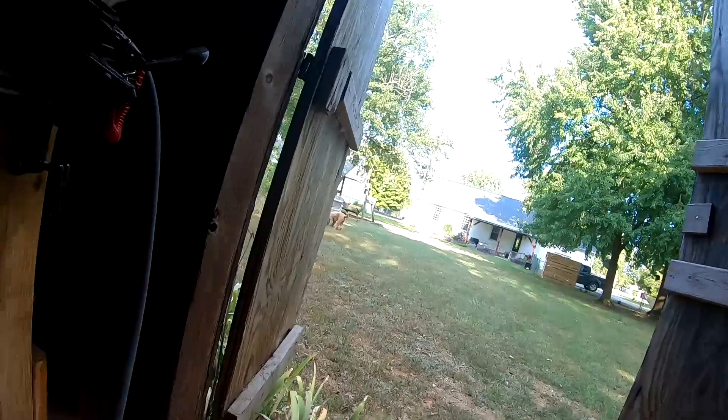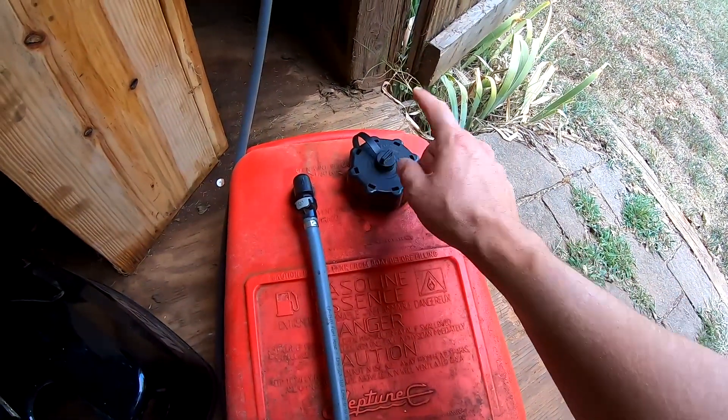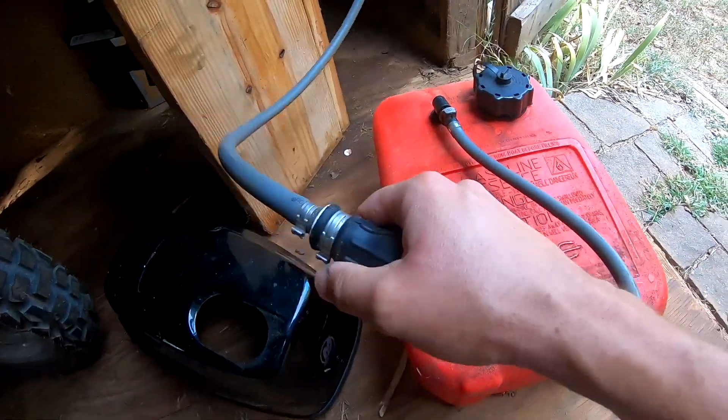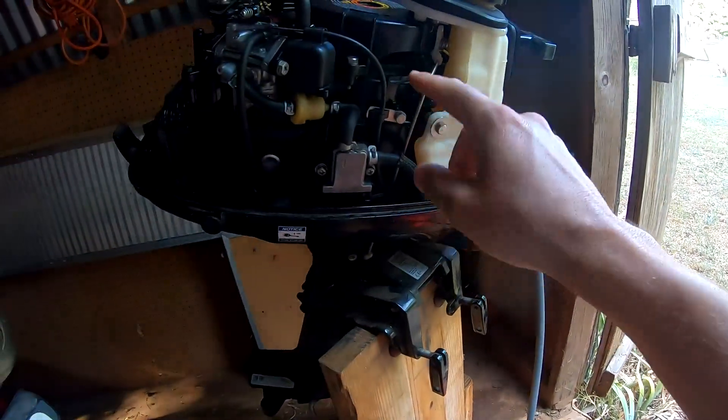A complete small outboard fuel system rundown in less than three minutes. Starting with the external gas tank — here's the gas vent, you have to have this open in operation. Here's the priming bulb: you squeeze it and it pushes gas into the outboard and primes your system.